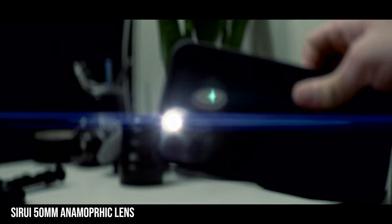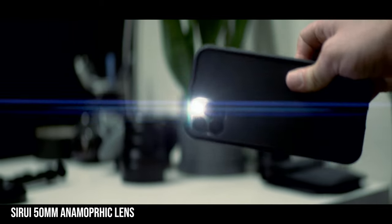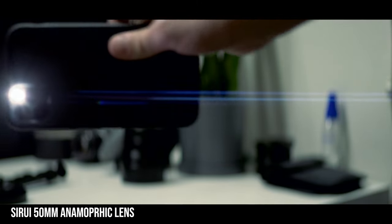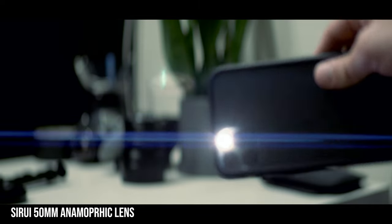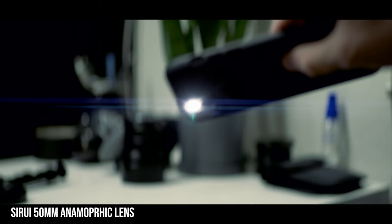Right off the bat you can see how crazy the anamorphic flare looks. It definitely has a unique lens flare compared to the other options. There are really expensive anamorphic lenses out there, but this is a great option for $700-$800 to actually have it built into the lens.